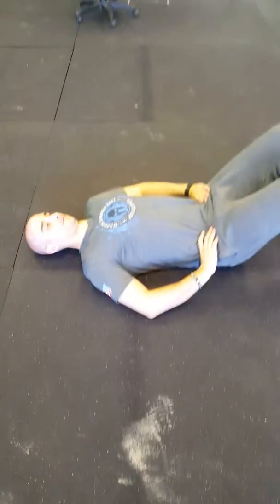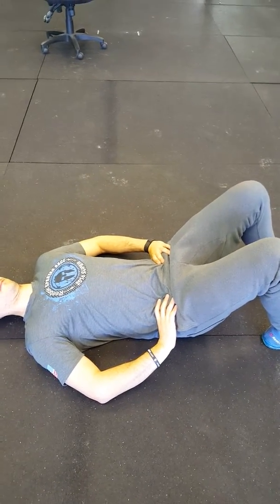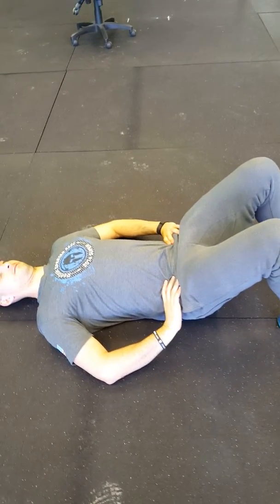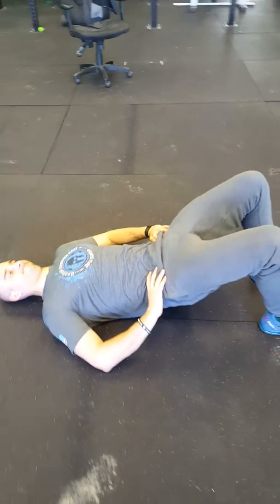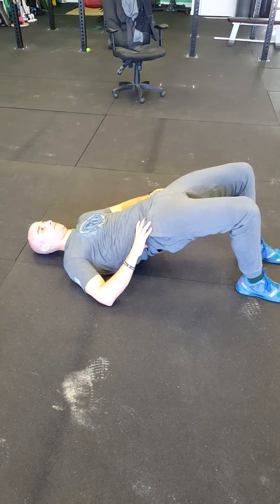Place your hands on your hips and engage your core by sucking your belly button in slightly. From here, squeeze your glutes and raise your hips up until you have a straight line from your knees to your shoulders — go up a little higher if you can.